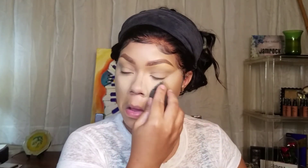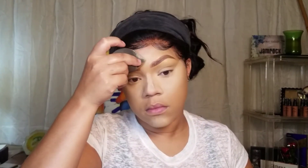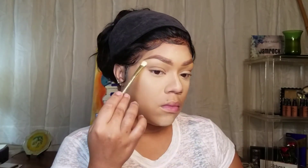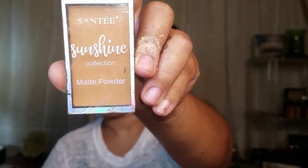Now I'm just making sure that there's no creasing under my eyes, because we're going to be using that same damp beauty blender to set our highlighted portion with that Laura Mercier powder. Setting your face with a damp beauty sponge is phenomenal — when I found this out I was like, I ain't going back. But I still use the brush from time to time. And I'm using that setting powder to set my brow bone area with a brush.